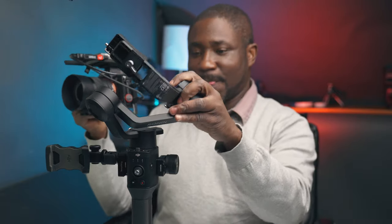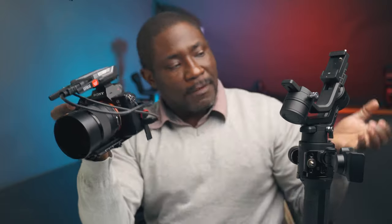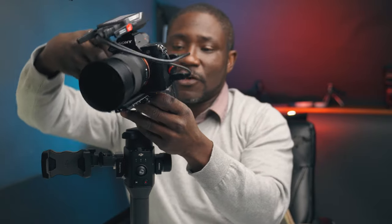Now that we have everything set up, the next step is the bonus tip — getting this mounted on my Ronin SC. You can do this with any gimbal. The key point is that you have a way to mount this properly. If this configuration doesn't work for your setup or camera and lens combination, you may need to add a cage to mount the transmission module on the side. But for this setup it balances properly on the Ronin SC, so I'm just going to mount this on it now.